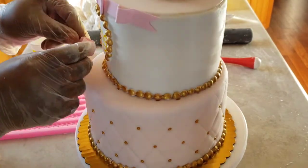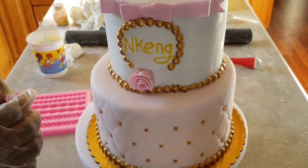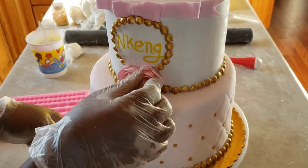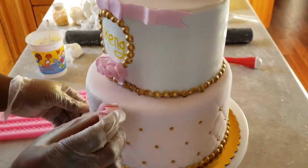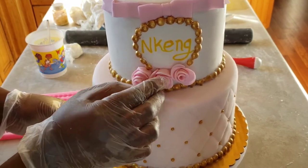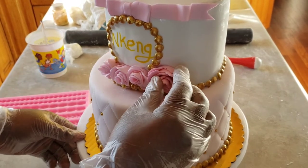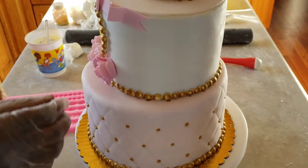The flowers are going to go on the front of the top tier. I stick them with water — for fondant to stick to fondant you just use a little bit of water, or if you have edible glue you can use that, but water also does the job very well.